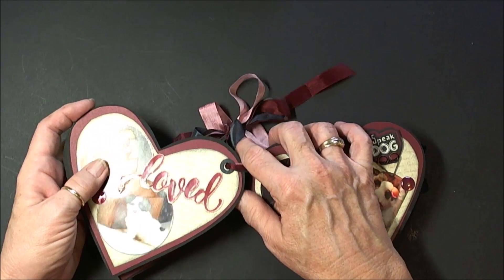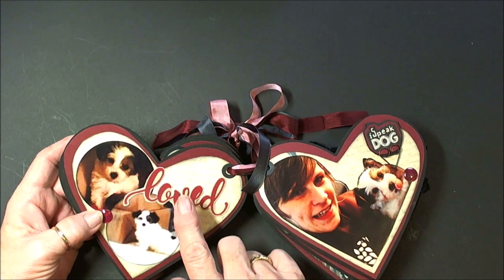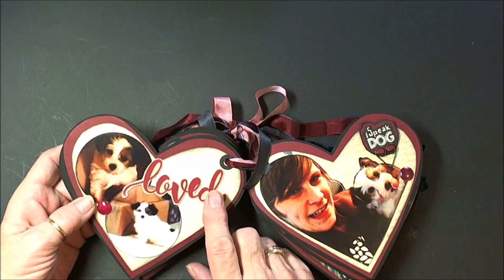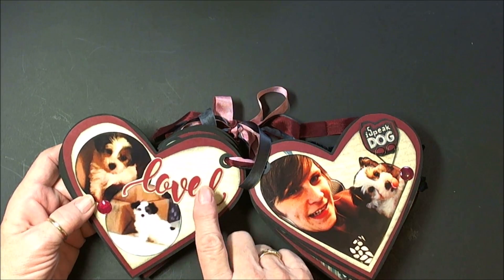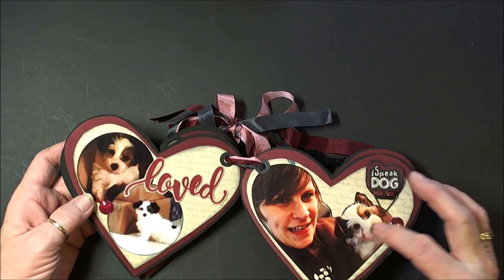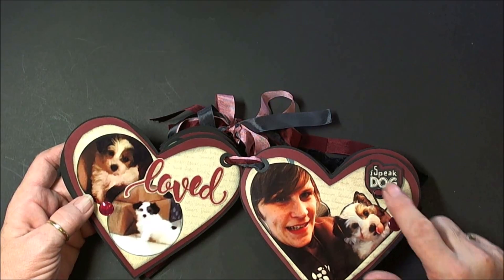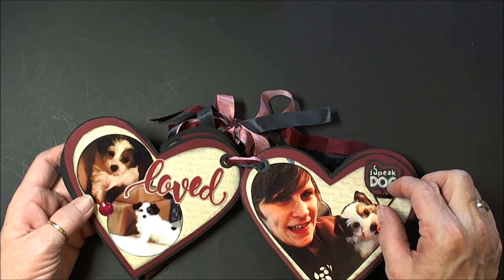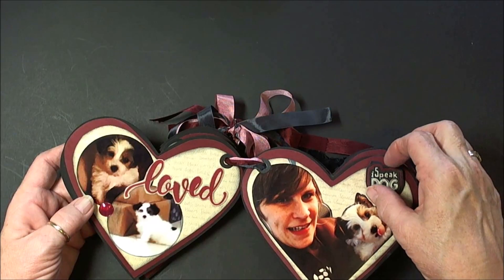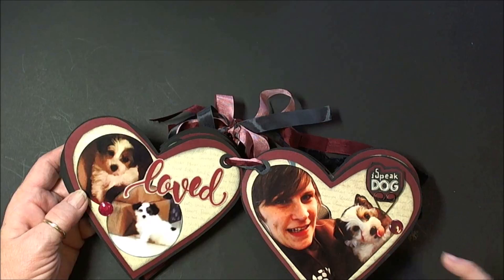On this one, I have a couple pictures of Coco with one of the words that I've cut out from the collection, and I did clear embossing on this one. This is Bernie — this is Paula's daughter, and she had this picture where she's holding Coco, and it says 'I speak dog,' with a little paper clip, but I did glue this completely down. It's not the paper clip that's holding it; it's just the accent for it.